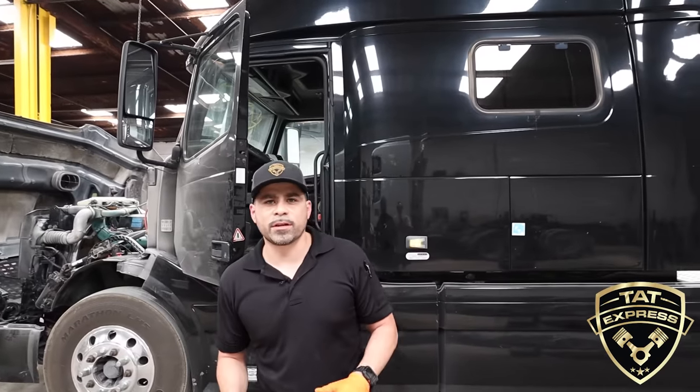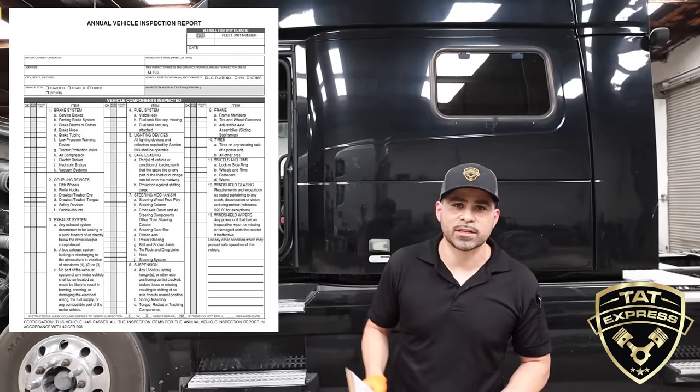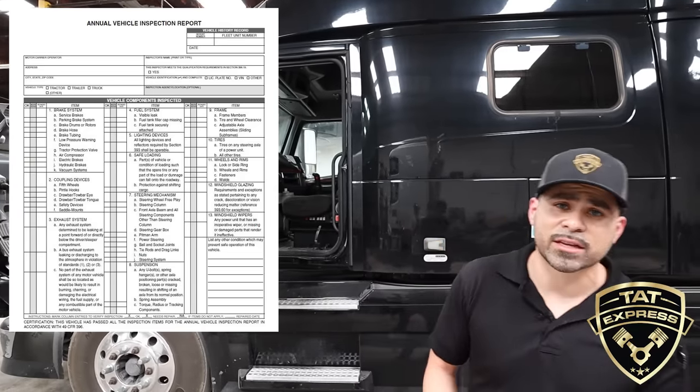The first thing you want to do during this inspection is make sure your truck is charged up with air. You can tell by leaving your truck running until you hear your compressor purge. These inspections are done annually, and this is the type of inspection you'll receive roadside. This is a federal DOT inspection, so it's going to be the same across the United States.